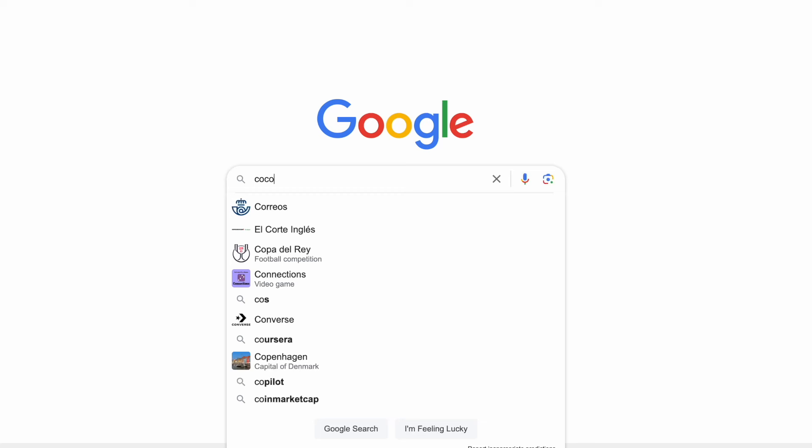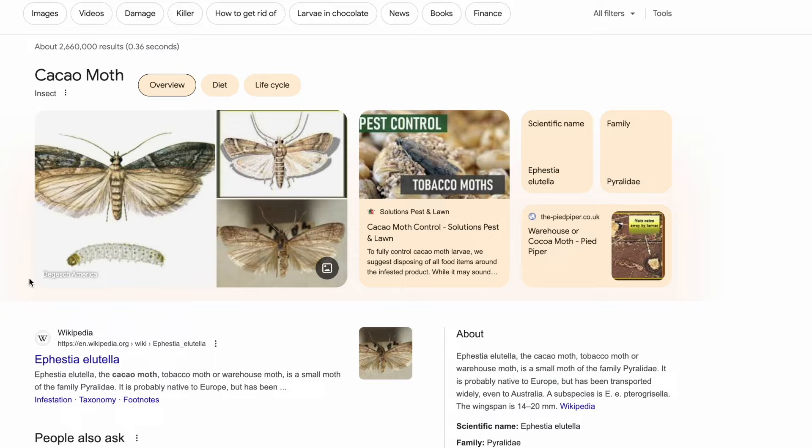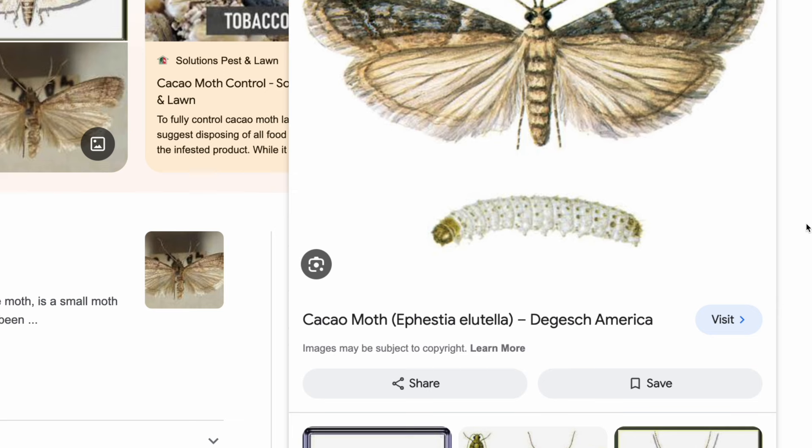Hello everyone. Welcome to Craft Chocolate TV. My name is Dylan with Manoa Chocolate and we are going to talk about the cocoa moth. Ephestia elutella, also known as the warehouse moth, the tobacco moth — in our case it is the enemy of chocolate makers. It is the cocoa or cacao moth.